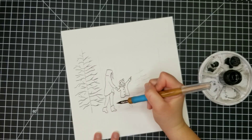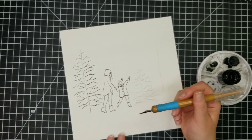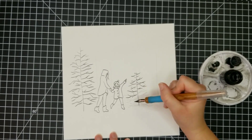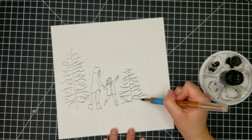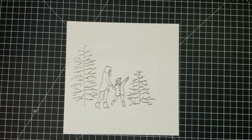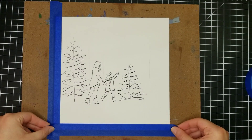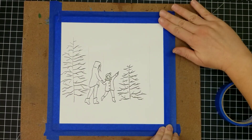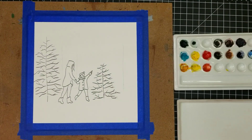I guess this mom is me — just a skinnier, younger version of me. For the trees I'm using some broken lines to depict the little branches; I don't need them all to be completely connected to the trunk of the tree. I want them to look a little bit natural. Then I'm just going to use some masking tape to tape down my watercolor paper and I'm ready to get started.